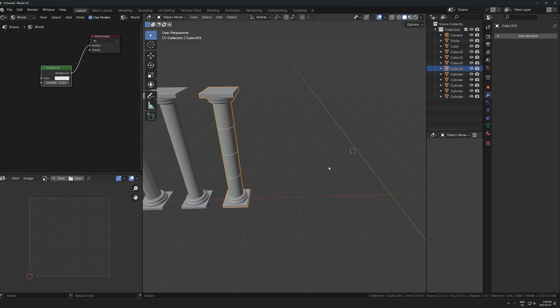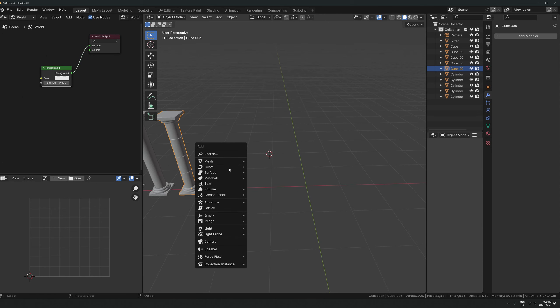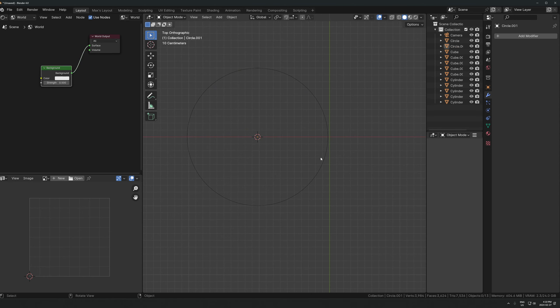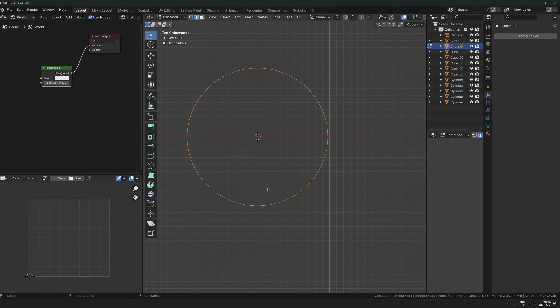Let's move on to an archway - it's pretty easy too. Start with a circle. I'll leave it on 64 vertices, which is a good amount because I'm going to go into edit mode and delete half of the vertices anyway. Deleting half the vertices gives us a starting point for the archway - I'll leave the halfway point in and delete everything below that.